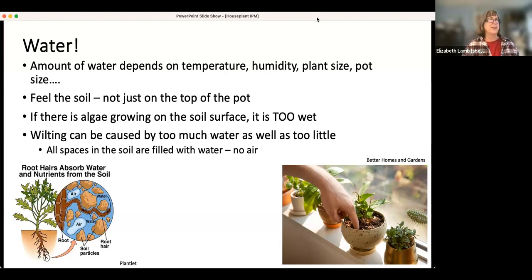The best thing to do is to feel the soil — not just the top surface, because you actually want the top surface dry or just moist. Stick your finger down in the plant and get dirty fingers. If there's algae growing on the soil surface, that's way too much water — it's way too wet. Also know that you can have wilting caused by too much water as well as too little water.